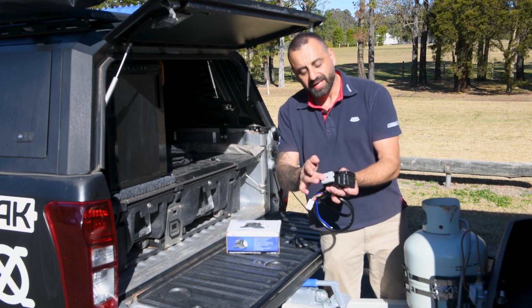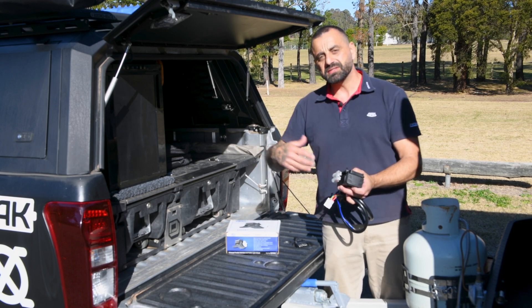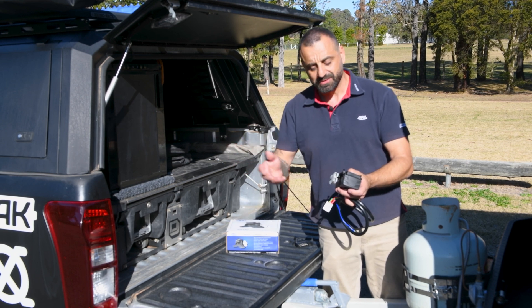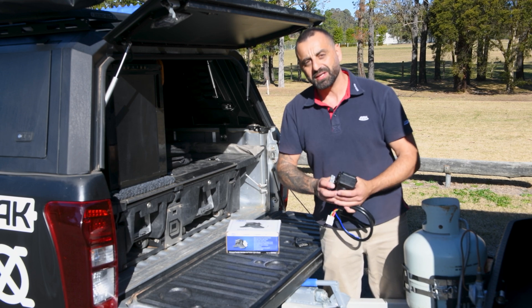We've also included a 50-amp Anderson style connector and mount for those running DC-DC chargers or electric-over-hydraulic systems on boats or tipper trailers. Additional mounts can be purchased for anyone who needs to run more than one Anderson plug.